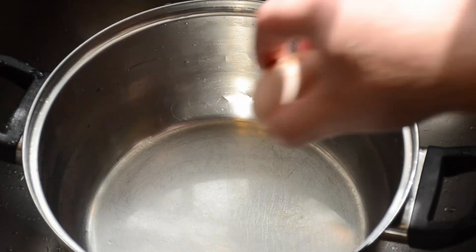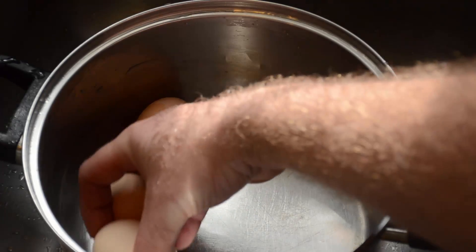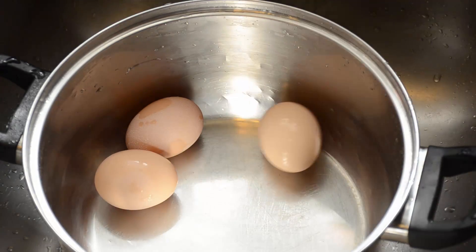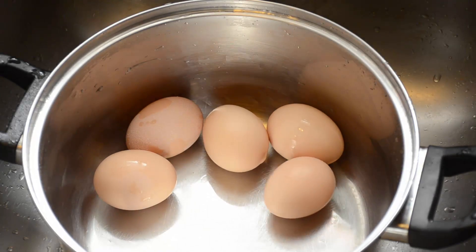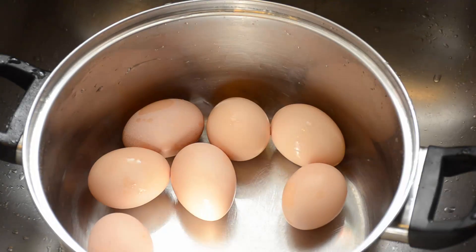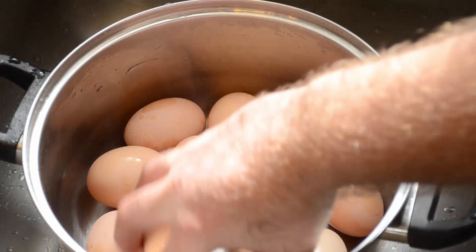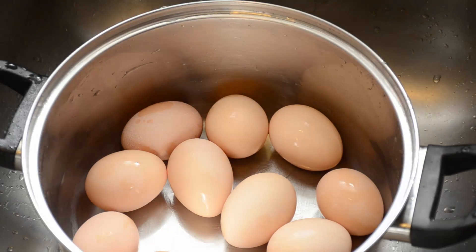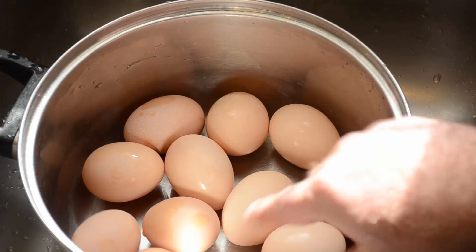I know there are a dozen different ways you can go online and find how somebody does a hard-boiled egg. I've seen the steamed eggs, the baked eggs, and everything else. But no matter what, one is your preference probably because it's fail-proof and it's always worked for you. Well, this is my fail-proof method.